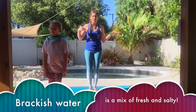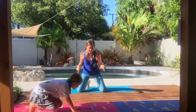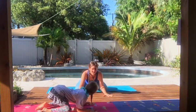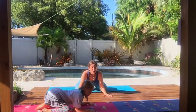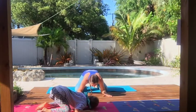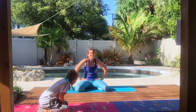Diamondback terrapins are a type of turtle that live in brackish water, which is a mix of salty and fresh water. Let's go down into froggy pose — spread your fingers out because terrapins have webbed feet just like a duck or a frog. And because it's a turtle, it has a shell, so arch your back a little bit to make a nice strong shell to protect that terrapin.